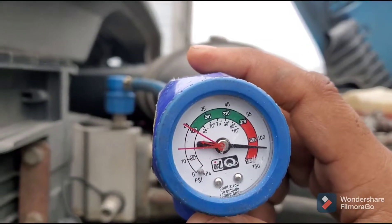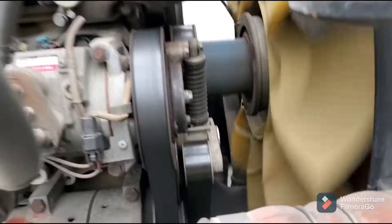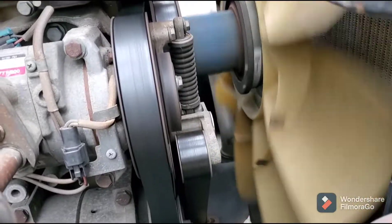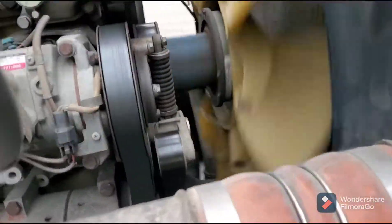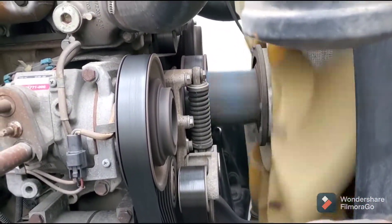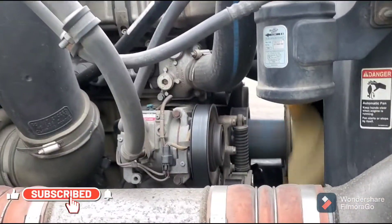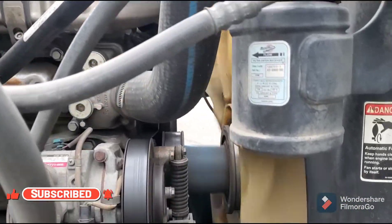Sometimes the compressor gets jammed. All you have to do is take a hammer and tap on the compressor. As you can see it was stuck, and now the compressor just unlocked. Sometimes when the truck sits for a while it gets rusty and locked, or sometimes the compressor goes bad.